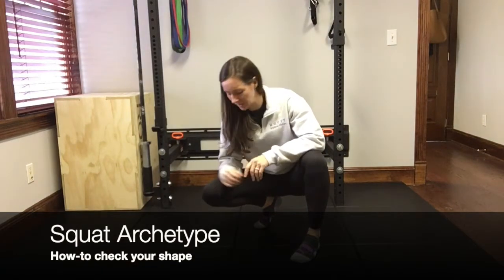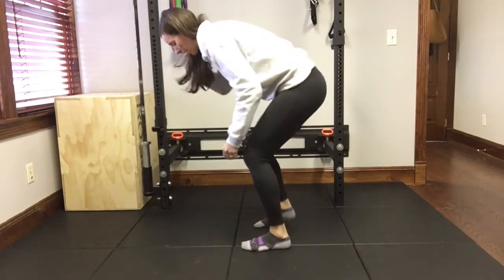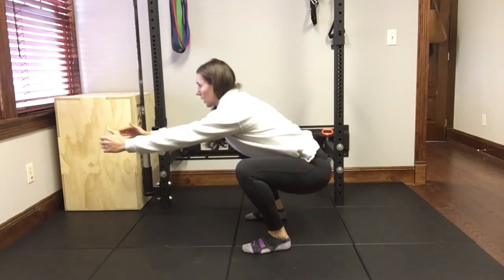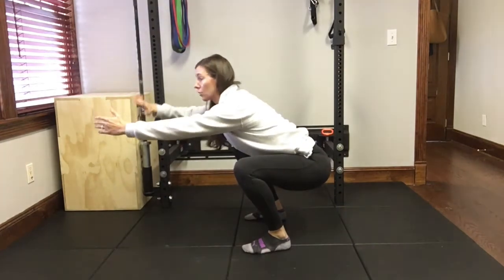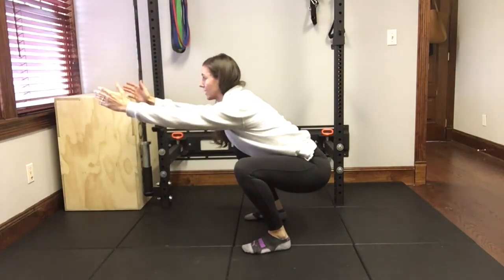Alright, so our squat archetype. Now in this position, at the bottom of the squat, we want our toes forward and our hips below or even with our knees, our low back neutral and chest up.